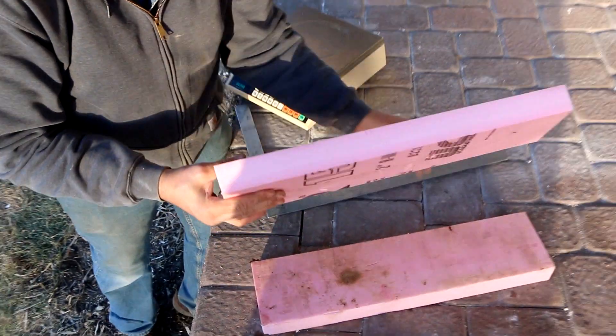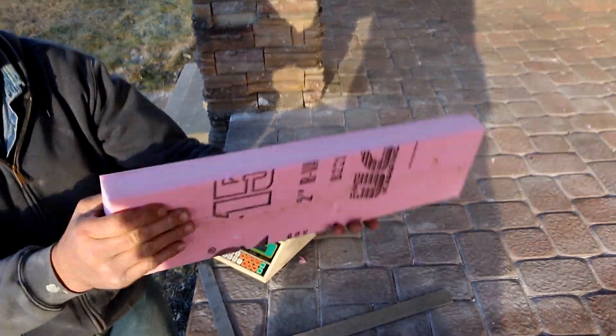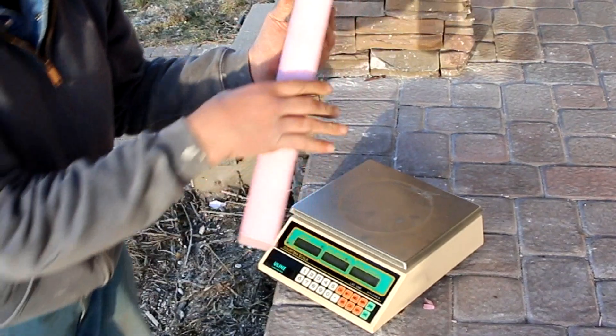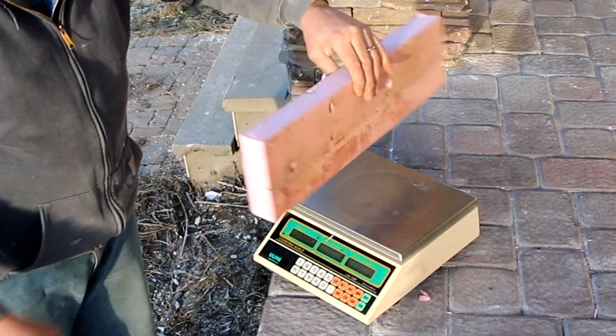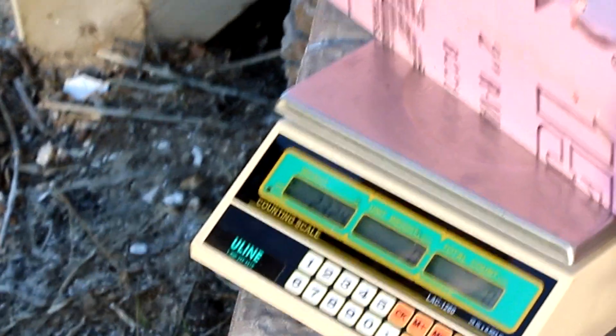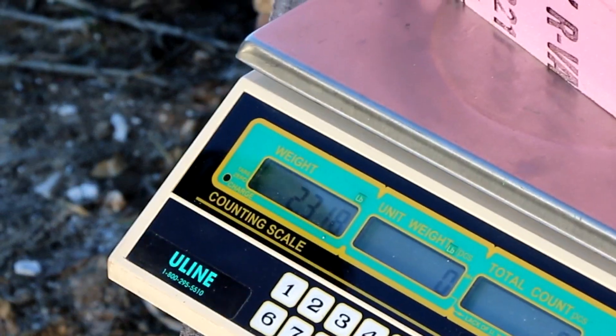Let's see how much one square foot of this weighs. 2.32 pounds for one square foot. For a 32 square foot piece, it would weigh in at 74.24 pounds.